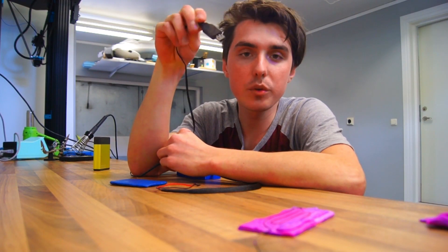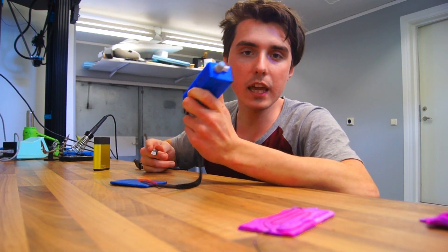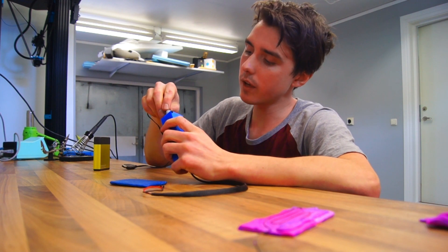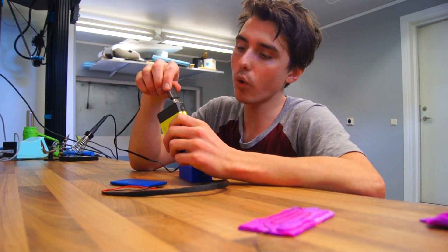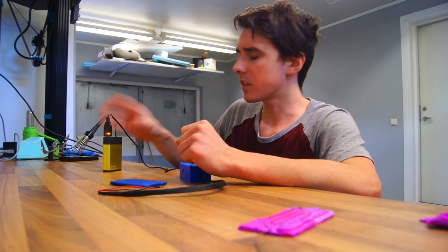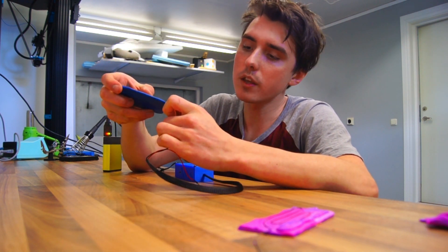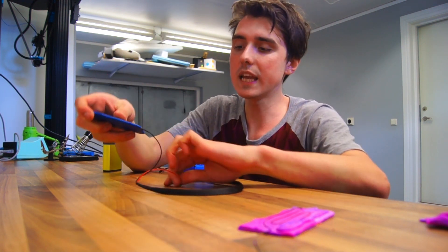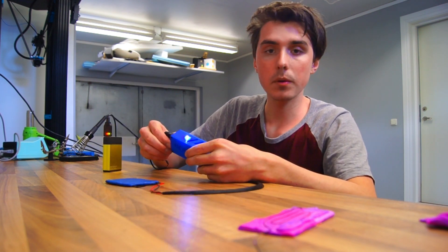This is a very simple USB charger, and I have the charging connector sticking out the bottom. All we have to do is connect the charger and plug it into a power bank or your computer, and that will begin to charge. The charging time is roughly two, maybe even three hours, but the good thing is that we can still use our heating element just as normal while it heats up.